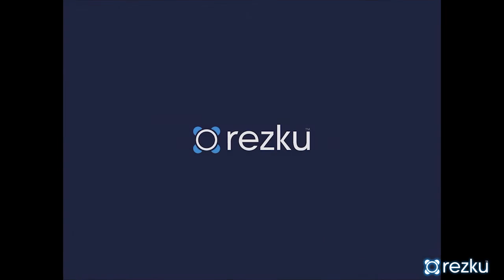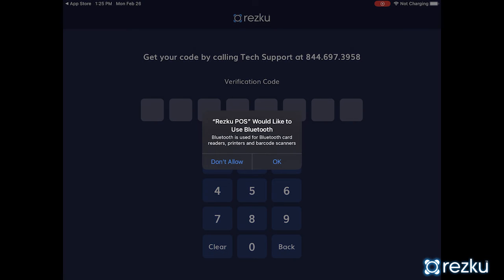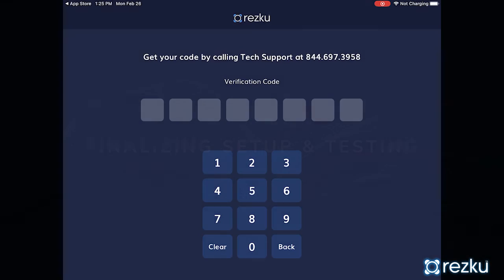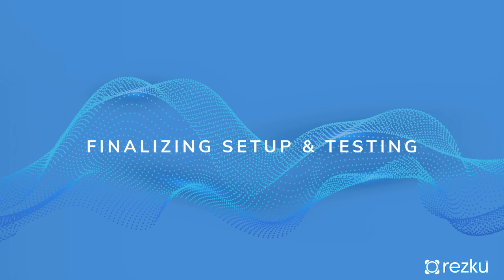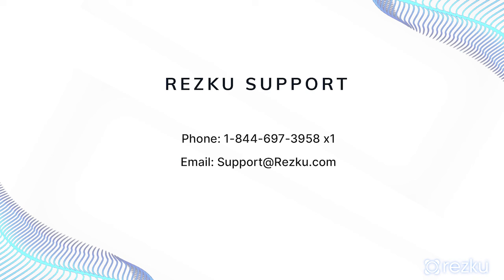The first time you open ResQ, it will ask for network access, Bluetooth connectivity, and a registration code. To finalize POS setup, contact ResQ Support. You will register your POS, assign and test your printers, and assign and test your card reader. ResQ Support is open 24/7 to answer your questions and provide assistance with a live agent.